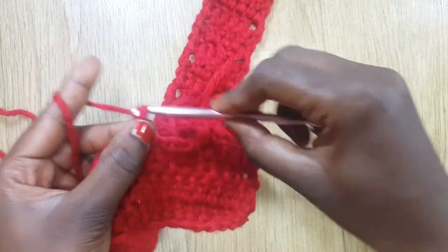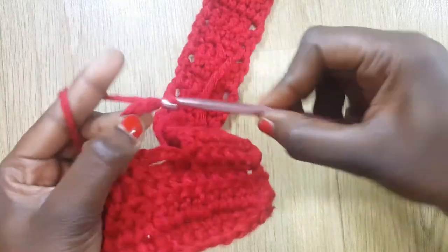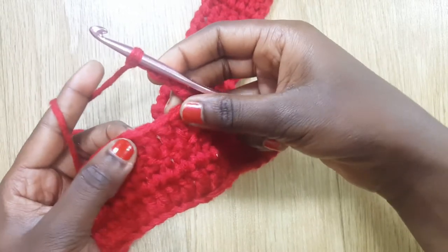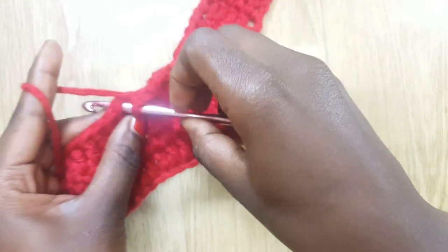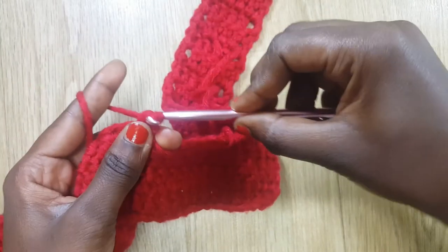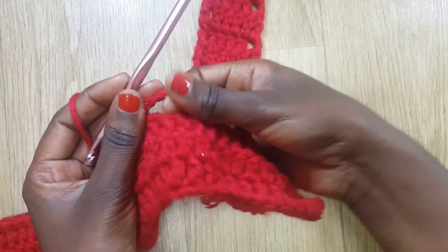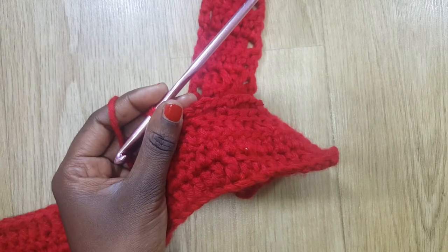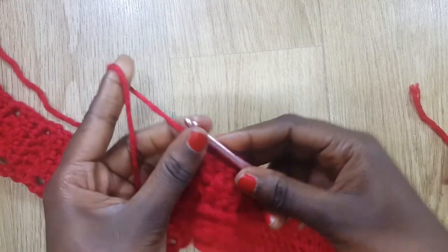Then I chain five again, count four stitches, into the fourth stitch set my hook, grab some yarn, and do a single crochet. It's creating these loops. I'm going to do that all the way until I get to the end. Once I've reached the end, I'm going to chain five.